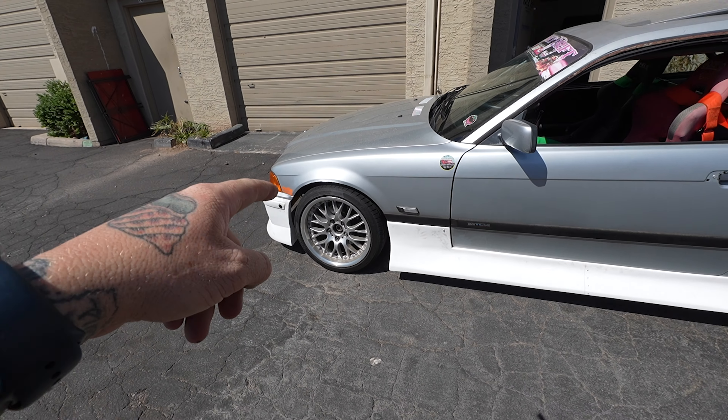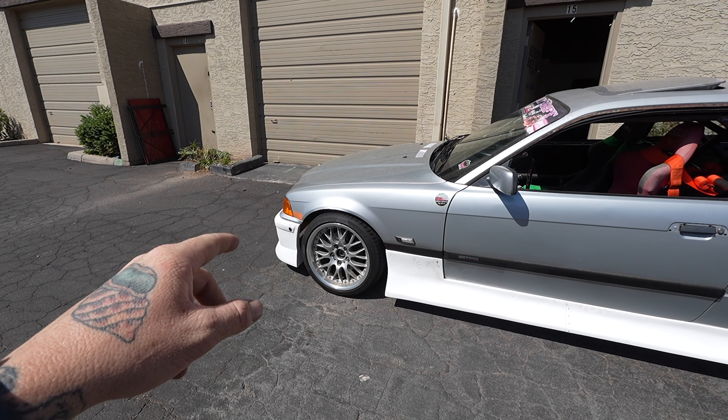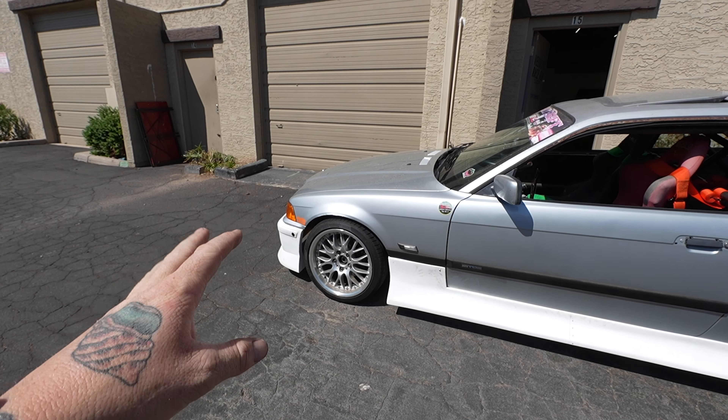Welcome back to the channel. Today we're going to be tweaking on the BMW a little bit. One thing you know if you've ever been an E36 owner is these cars just have a gnarly rake to them from factory, and even with suspension, a lot of the complaints with BMW E36 suspension is that the rear always sits higher — and my car is no exception.